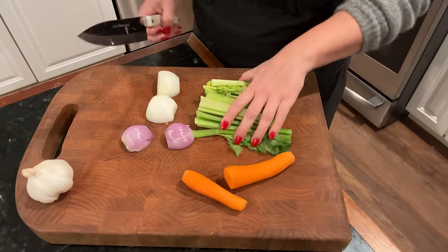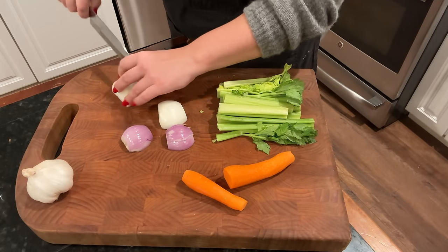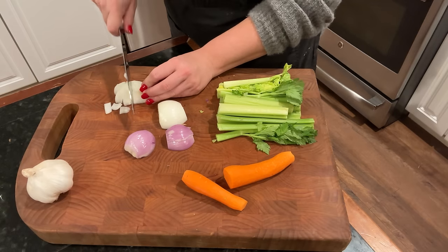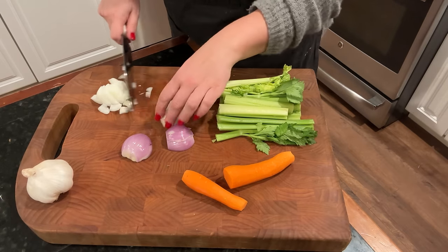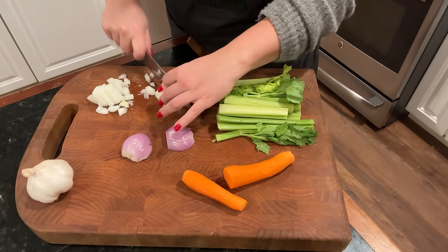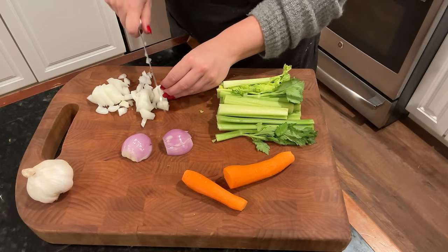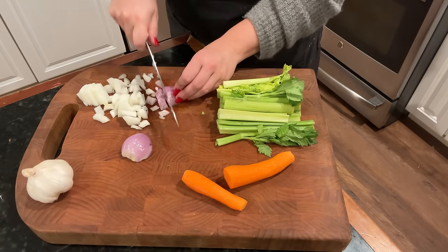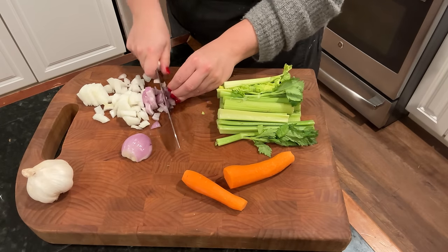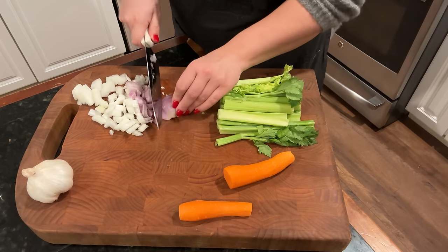I also went ahead and washed more celery than we need for tonight's dinner. I'm going to dice up all the celery I have because it needs to be used. I'm going to freeze a bunch of it so that it's ready for use next time — I've already used all the celery from the garden. I love having pre-diced celery in the freezer. Some I'll stick in the fridge to use later in the week.